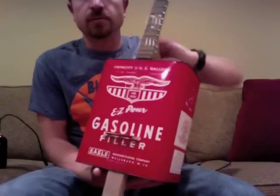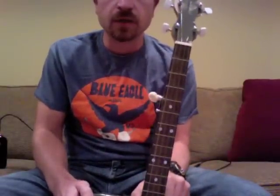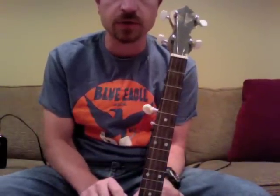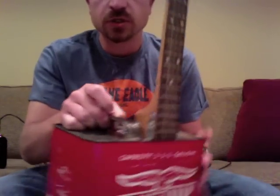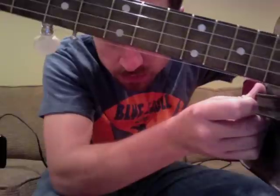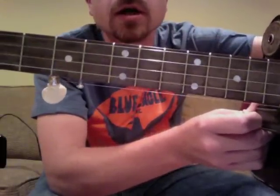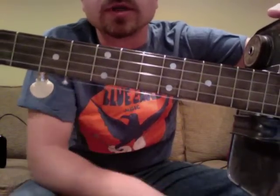I picked up an old 17-fret tenor neck. I drilled and added a fifth peg. And that fifth string just runs over nothing — since we don't fret it, it just runs over air. A little screw just holds it in place.